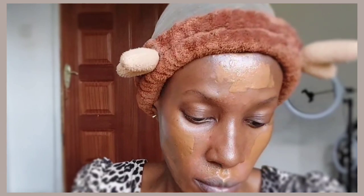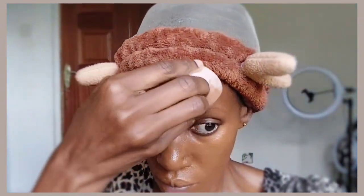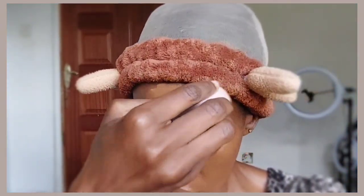I'm going in with a damp beauty blender — you wet a beauty sponge, squeeze the water out, then pat it into your skin. Make sure you pat, pat, pat and don't wipe like a rug, because if you wipe the foundation will come off. Just pat all over your face, making sure your skin is even and flawless.